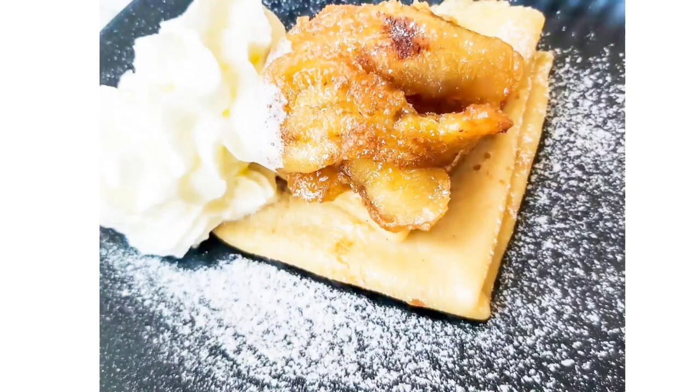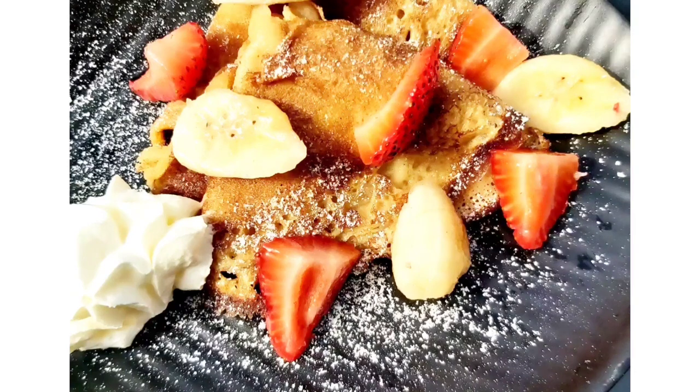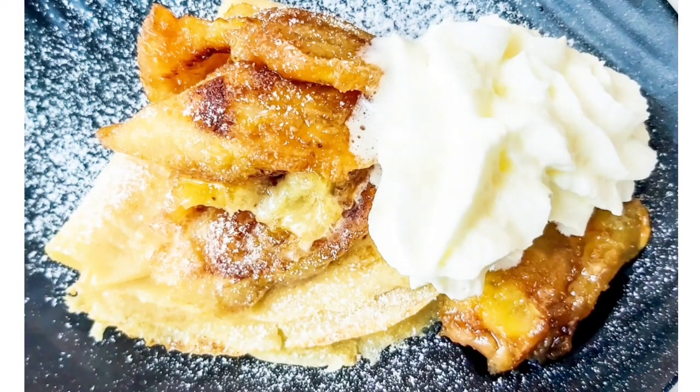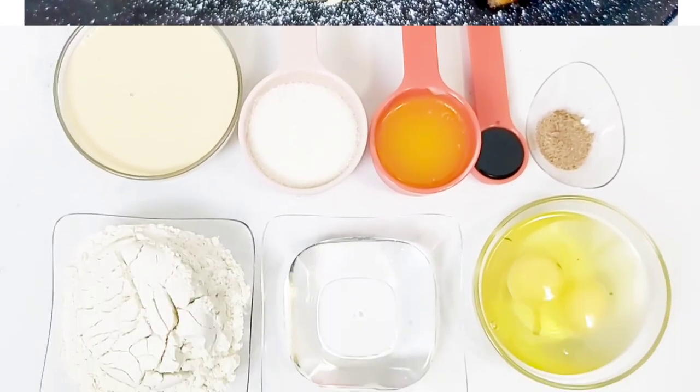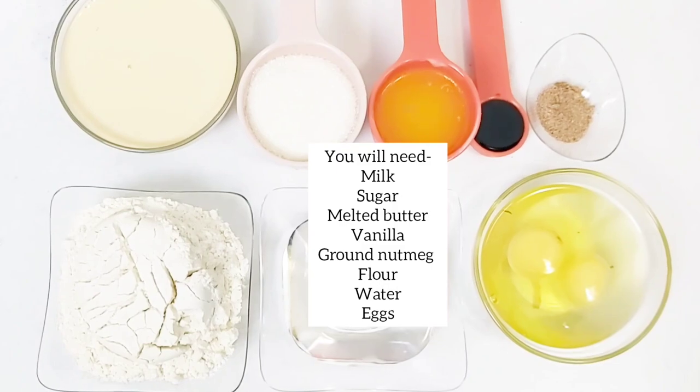Hi guys, welcome back to my channel. Perpetual here — if you're new, you're warmly welcome. Thank you all so much for joining me today as I make Ghanaian pancakes or crepes. As always, the exact measurements are in the description box below.